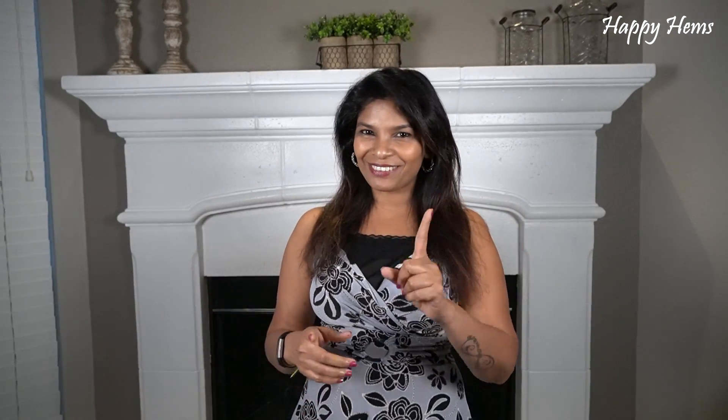Hi everyone, I am Hema and welcome back to my channel. I'm super excited today because in today's video I'm going to show you guys how you can reduce your bulging tummy without any exercise, without going on any crazy diet or lifestyle change. All you need is one towel and five minutes of your time — that's it.